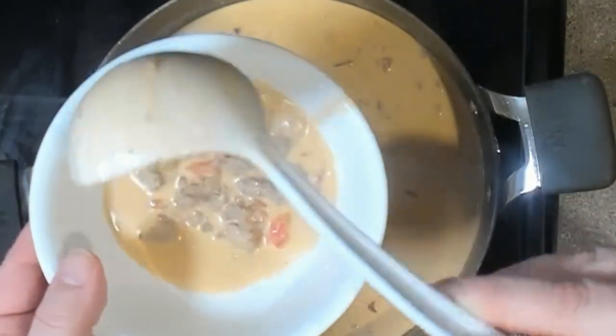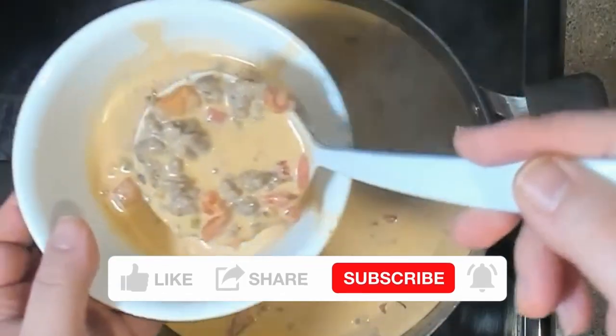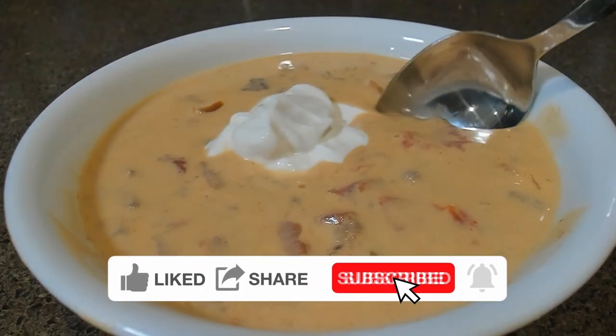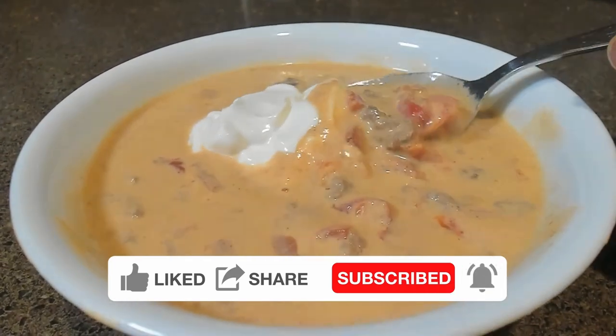Hey everyone, welcome back to our channel, The Gamer's Kitchen, where we combine our love for gaming and cooking. Today we're going to be making a dish that's perfect for those long gaming sessions: keto-friendly taco soup.